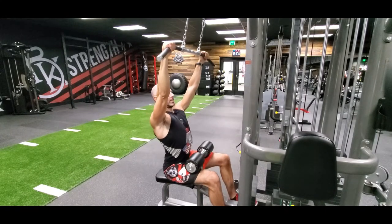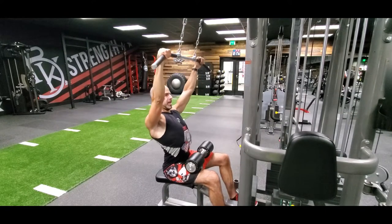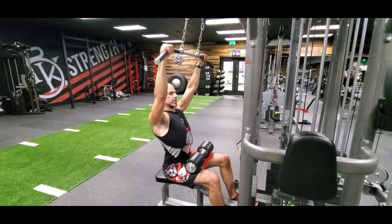Legs are locked in position under the pads. Before we even start, our shoulders are pinned back and down, so they're locked in position and the lats are already engaged.